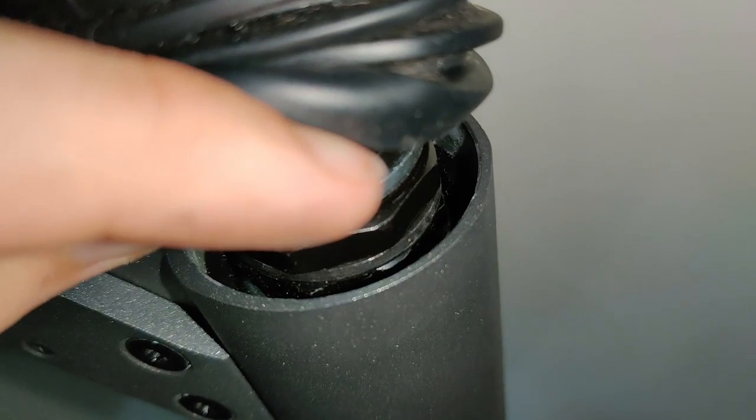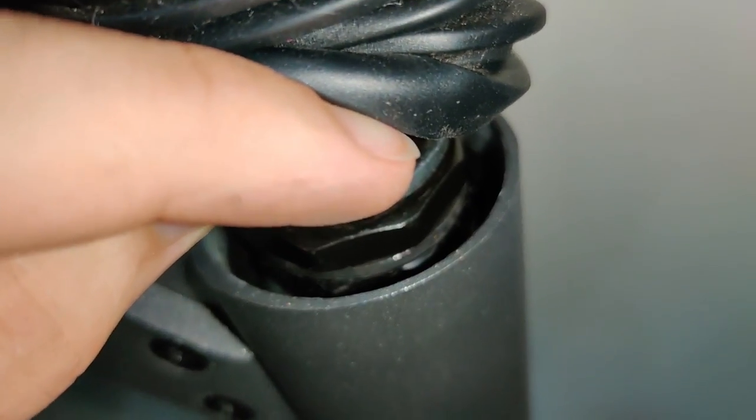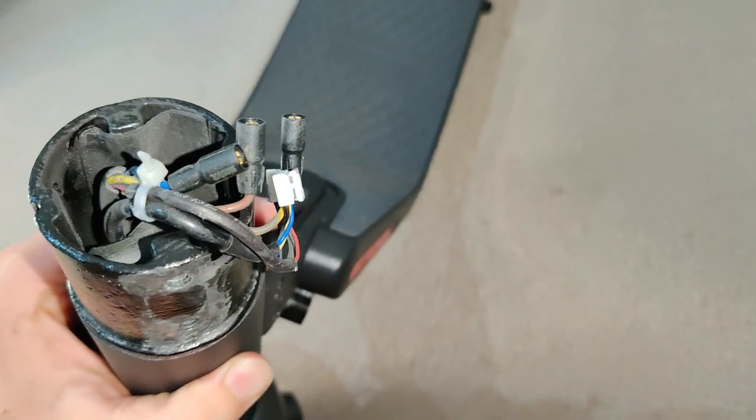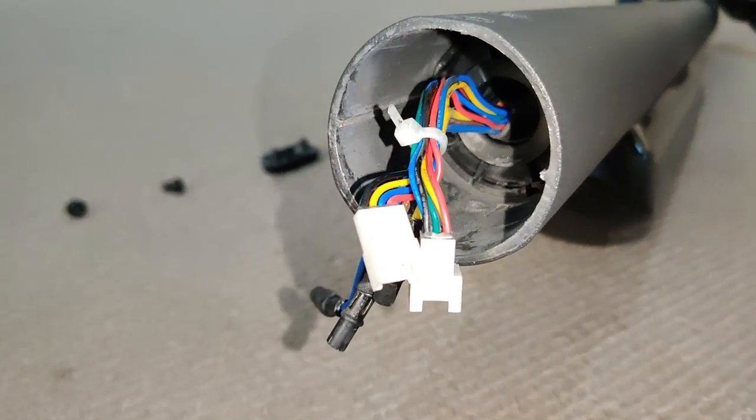You'll only be able to do it kind of finger-tight — you won't be able to get it precise. In my experience, something that made the process a lot easier was removing the stem. You need to take out the four screws in red and slide the stem upwards, then disconnect the electrical cables.